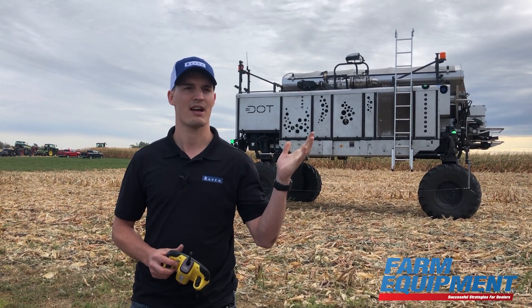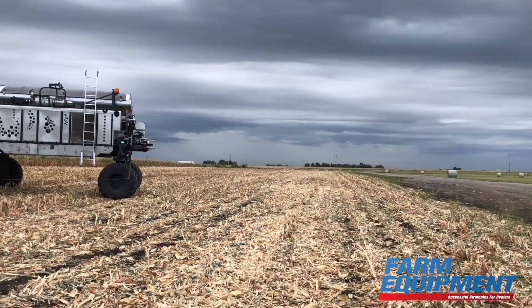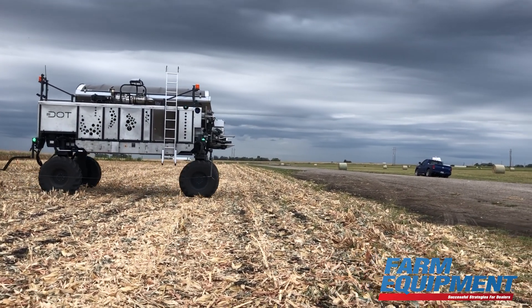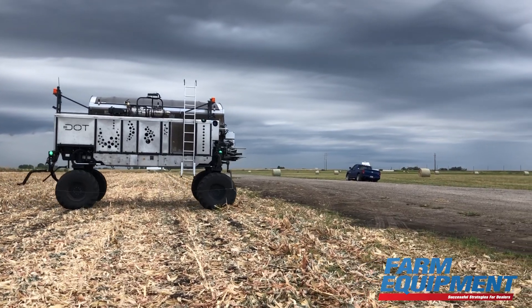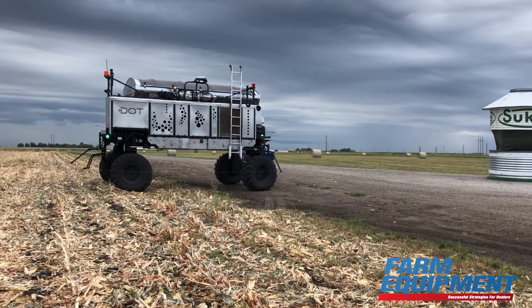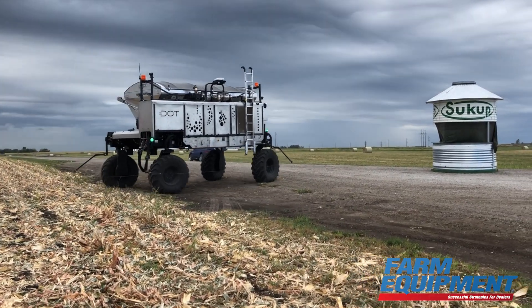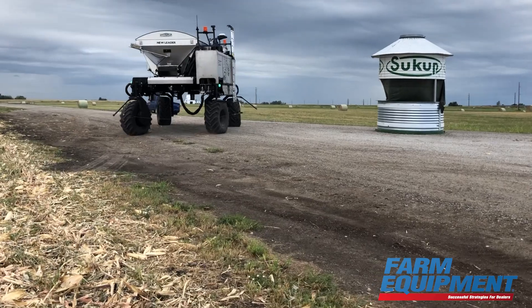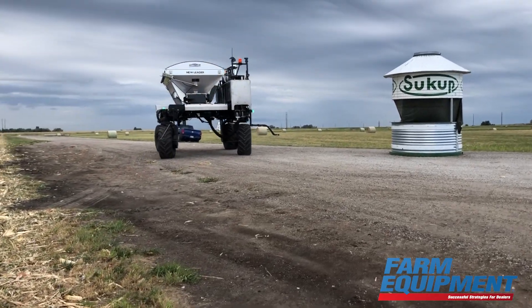I spend all my time at work with this machine. As you can see, we've got a new leader spreader on here. Our demo today will be spreading P&K on this field on an autonomous mission. It'll do everything on its own — I programmed the field and told it where to go.